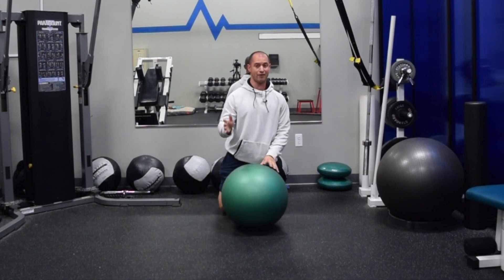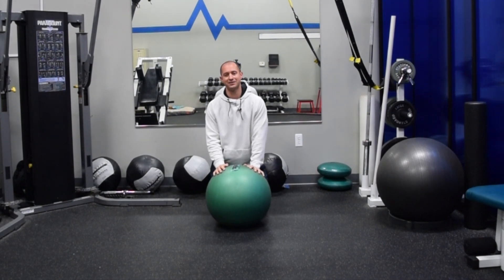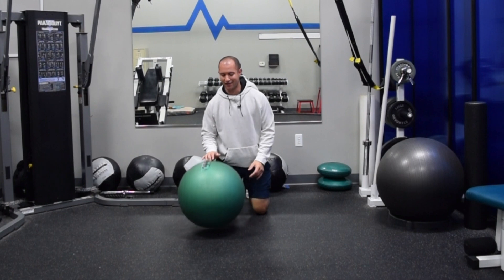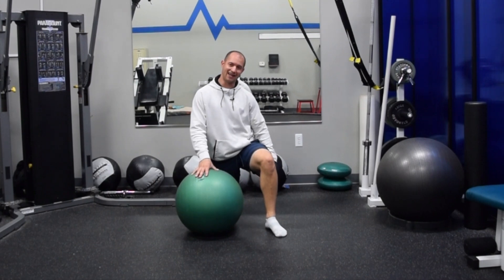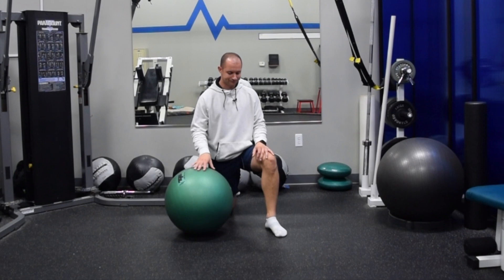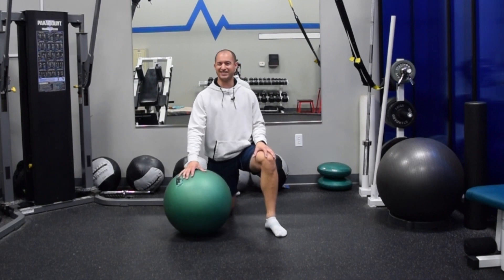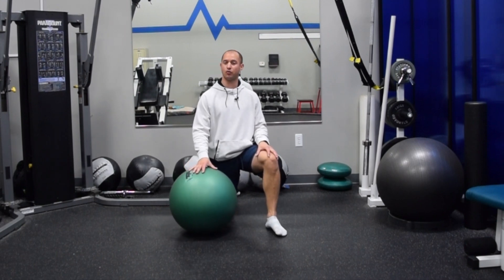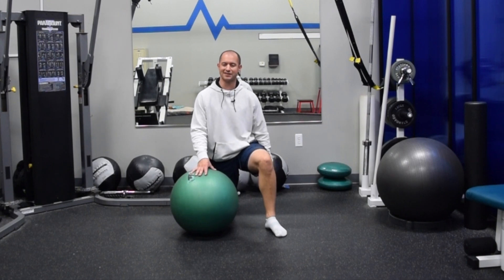Eccentric ball curl: anywhere from two to three sets of four to eight repetitions. Supine ball curls: two to three sets of four to sometimes twelve repetitions depending on the person, before moving to single leg variations. That should give you several months worth of exercise progressions working on core stability, glute strength, and hamstring strength. You can use your arms, use them less, or eliminate arm support entirely to add the core stability component. A very good exercise that ties in hamstrings as they lengthen through the knee, glute strength, and core stability together — a big area most runners need to work on.